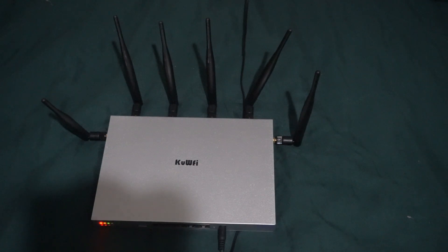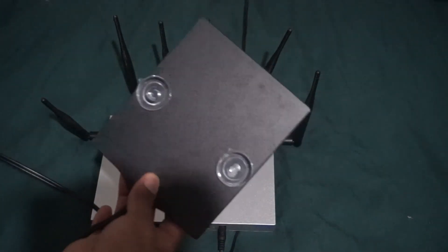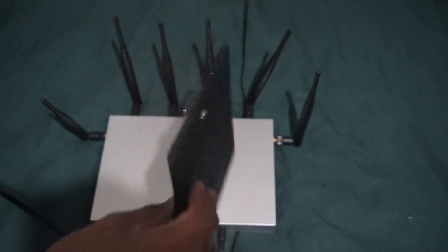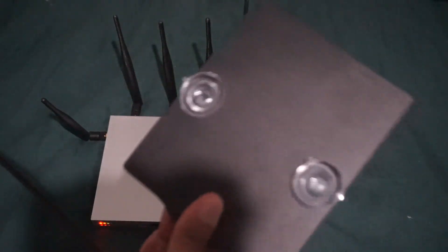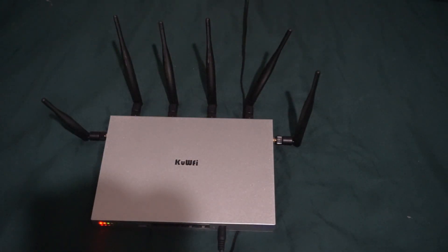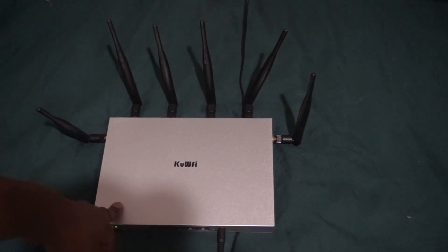On top of that I also have another antenna that a lot of people have been talking about. They say it's pretty good, but I haven't really seen too much improvement with it to be honest. I may do a review on that one too in the future. Some of the problems might actually be with the modem that's inside this thing.